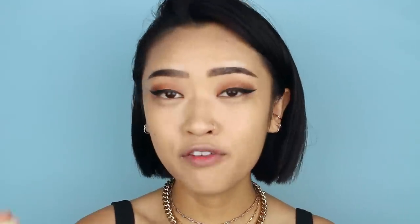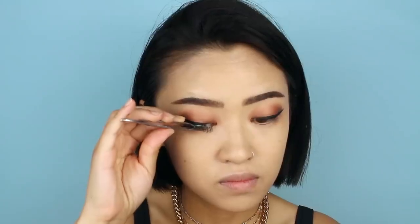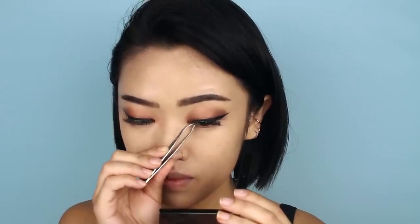Lately I actually just prefer to wear lashes — I find they're much more comfortable than mascara, surprisingly, and a lot easier to take off at the end of the night. For lashes I'm going to use my Ardell Wispies. For lash glue I love using the House of Lashes one — it has the strongest holding power I've ever seen. I really like the applicator; it's a little brush you apply onto the lash strip. I will say that when I went swimming, the lashes stayed on and were intact, but they did get a little scraggly — still looked wispy and full, but not the same as out of the box.